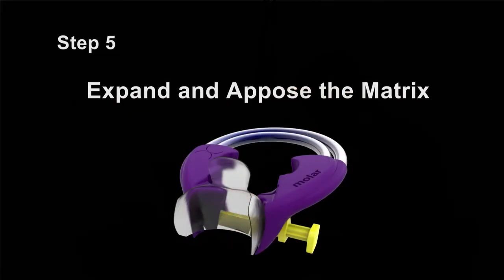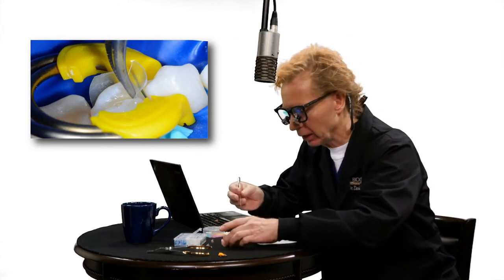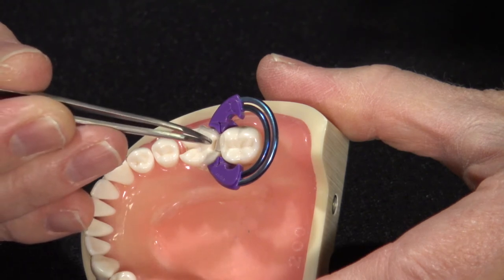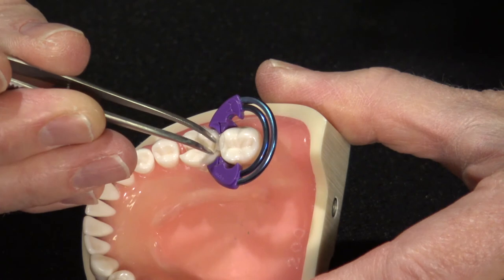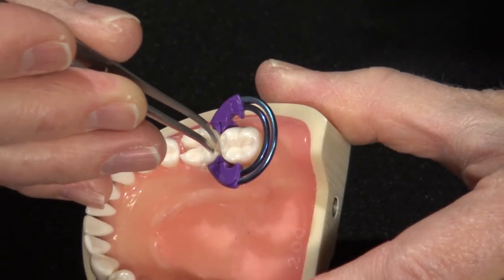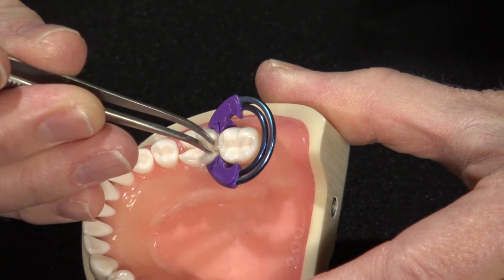Step five: we're going to expand and appose the matrix. This replaces old-fashioned techniques like burnishing — burnishing has got to go away. Get your micro pliers that come with the system and expand the matrix buccolingually. Take the cotton pliers closed, insert them into the cavity preparation, then let go and let them expand. You want to widen that contact buccolingually as wide as you can. Then take the cotton pliers, lift them up, rotate them, and that will appose or push the matrix against the neighboring tooth.